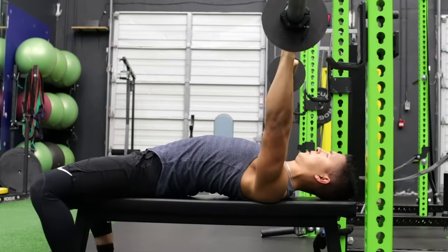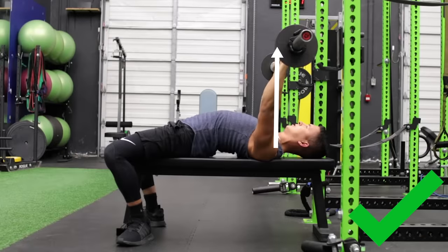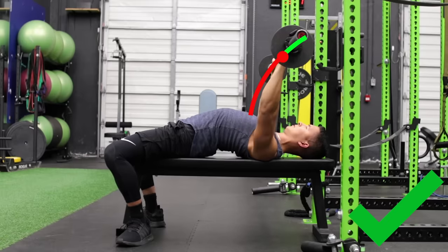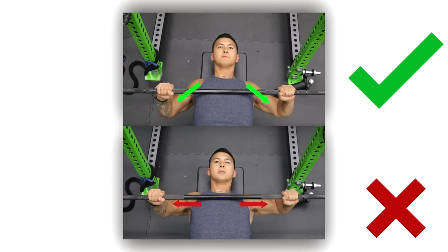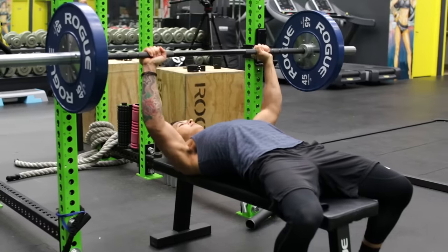The bar path of your bench press shouldn't be straight up and down. It should actually start above your shoulder, come down to around the level of your sternum or nipple height, and then curve diagonally back towards the starting point. To achieve this without harming your shoulders, you need to tuck your elbows to roughly a 75 degree angle such that your elbows remain closer to the body and more or less directly under the bar throughout each rep. This will lead to not only a safer press but a stronger one as well.